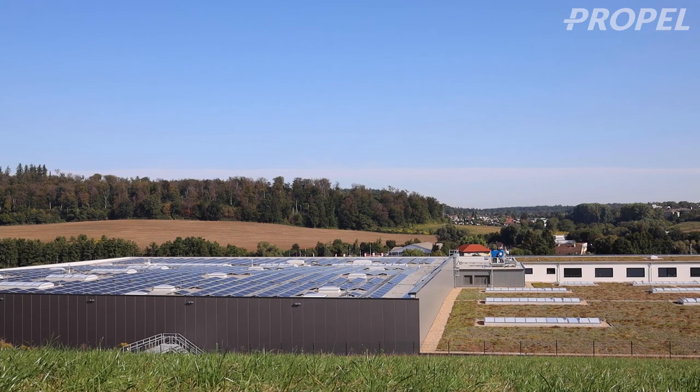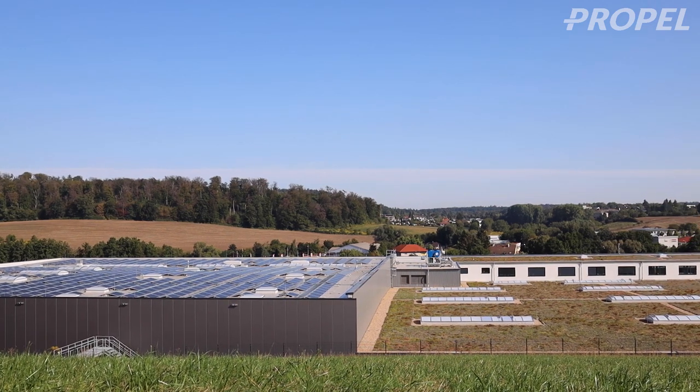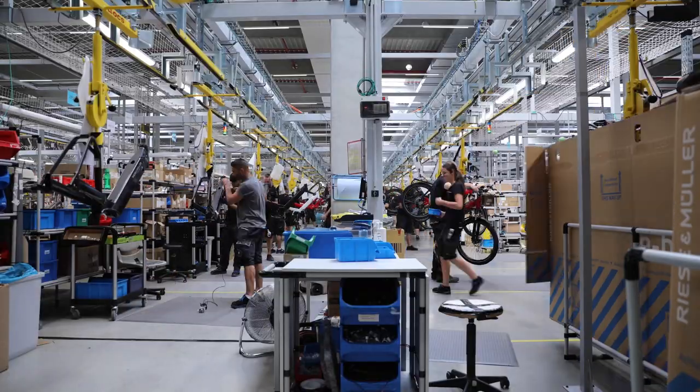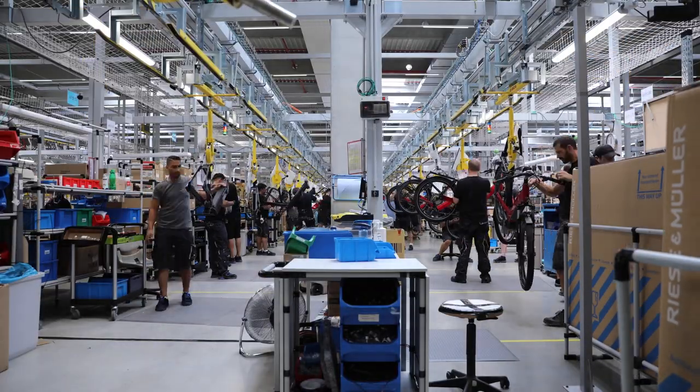Over the years of running my bike shop, I got to visit many different bike manufacturers, and today I'm going to show you one of the most impressive ones: Riese & Müller. They're located in Muttall, Germany, and all their bikes are built to order, utilizing a just-in-time inventory process. Today I'm going to show you how a bike is built step-by-step.